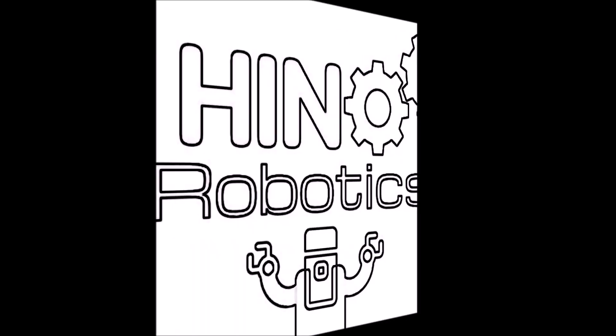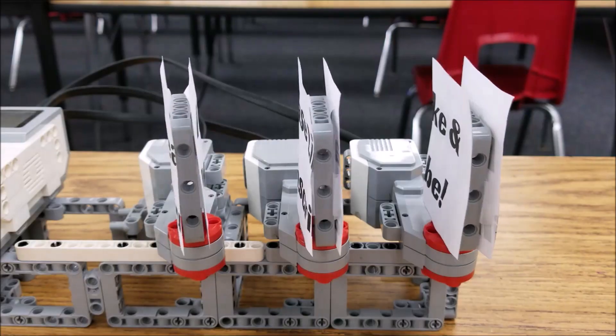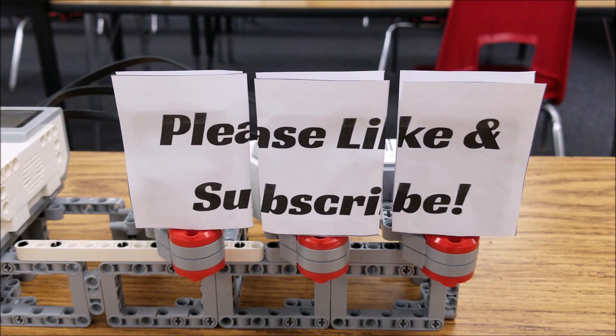It's here, guys. You've got to come see with me. Come on. It finally came. Hino Lego Robotics. Hey everybody, what's going on? It's Mr. Hino with Ms. Hino's Lego Robotics.